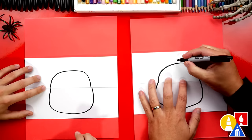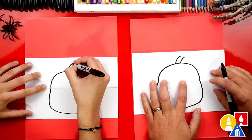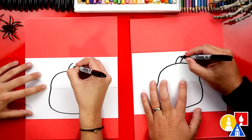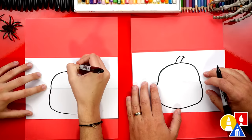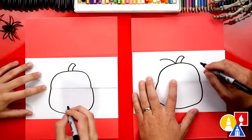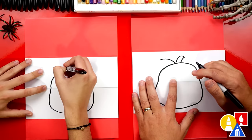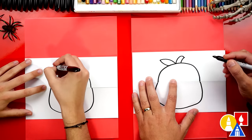Now let's draw the stem above our pumpkin. We're gonna draw two curves coming out of the top and then connect those two lines together. We could also draw a pumpkin leaf — I'm gonna draw a curve that comes out to the left and then a curve that comes down. It kind of looks like an apple.